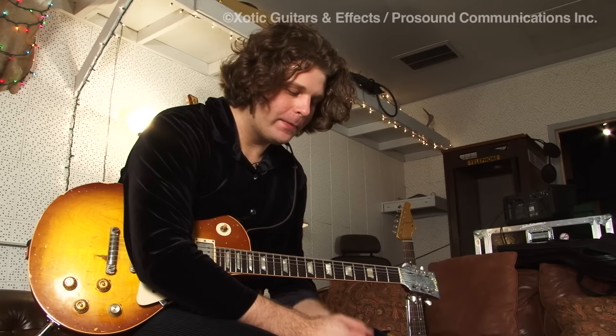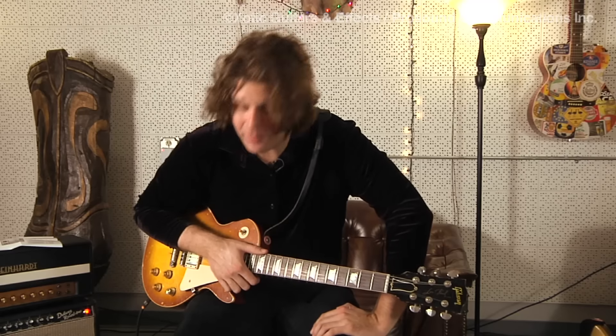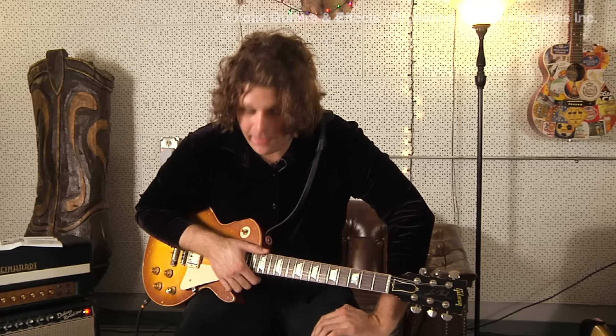Hi, I'm J.D. Simo, and I'm a guitar player in Nashville, Tennessee. I've been asked to come here today to discuss some of the wonderful Exotic and EWS products that I use.